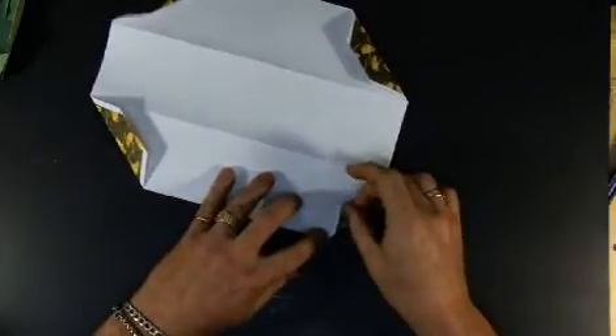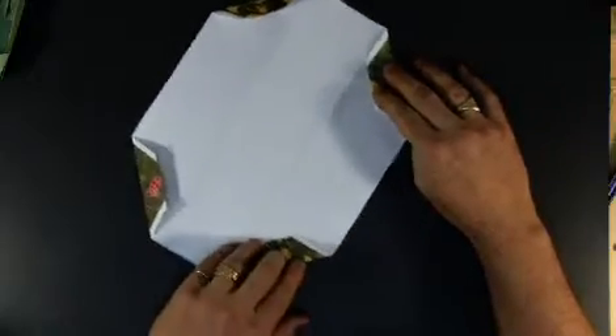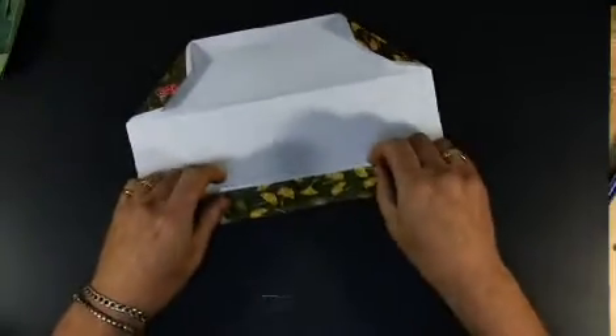We're just folding the corner to the very middle, and I don't have it marked, but if you'd like to mark it to make sure it's absolutely the center, you can do that. I have those marked. And then I'm going to fold this to the middle — take the edge and fold it to my one-third mark there.